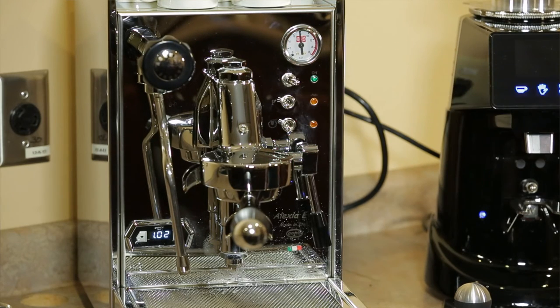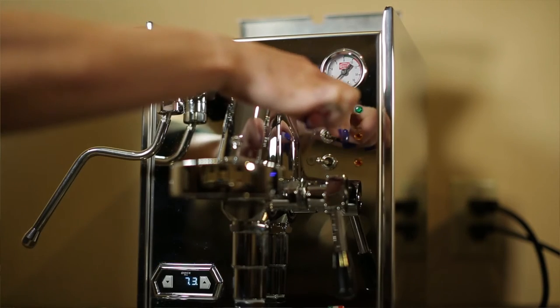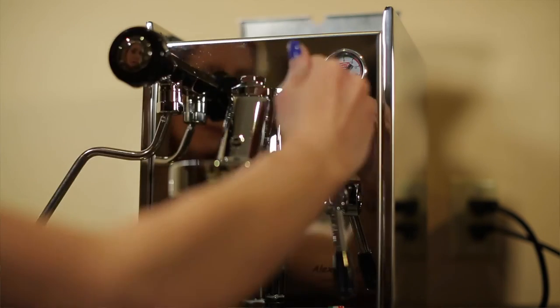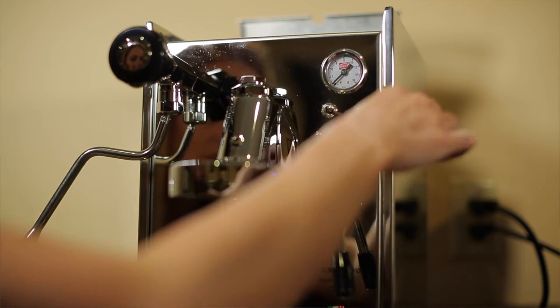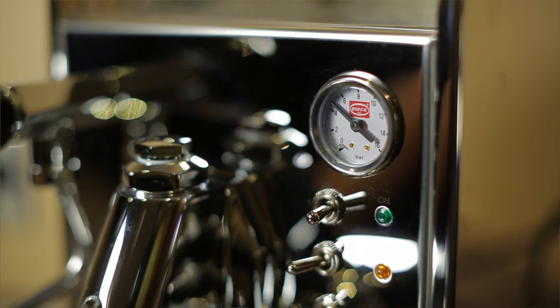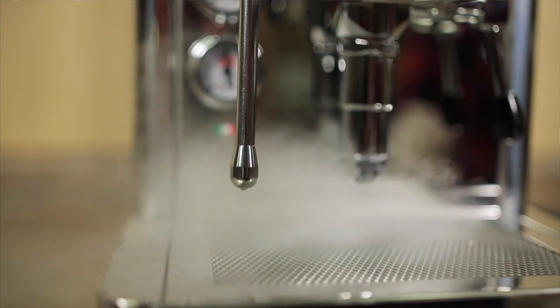This is simply a safety feature so that the machine can fill up before it starts to heat. We always recommend steaming your milk first and brewing your espresso second. In order to steam, you turn the steam lever on and wait for the boiler to heat up to 250 degrees. You open up the steam valve and release some of the water inside the boiler, allowing room for the steam.